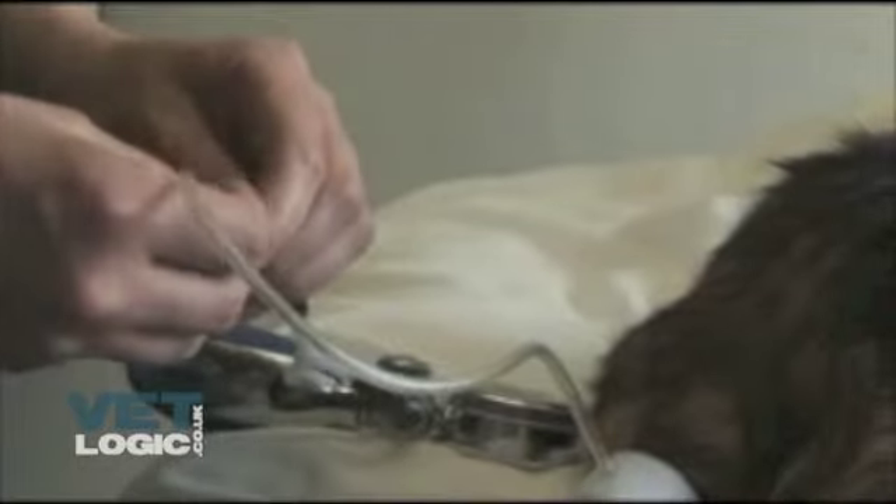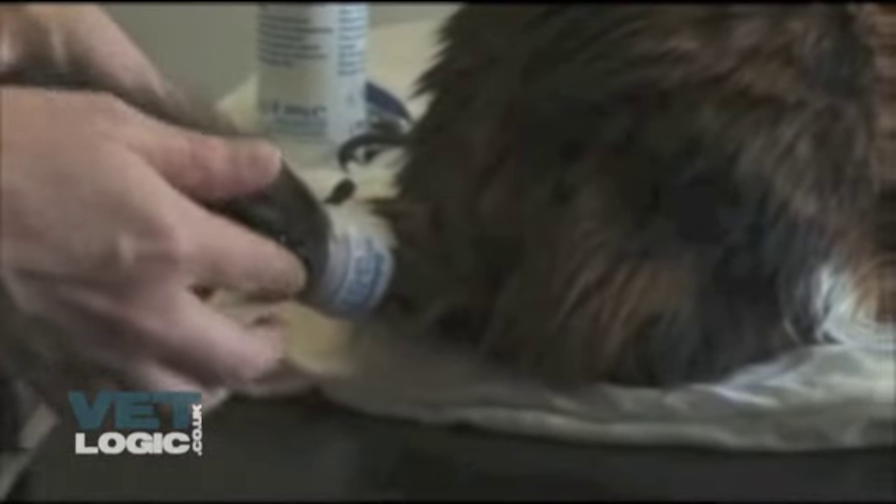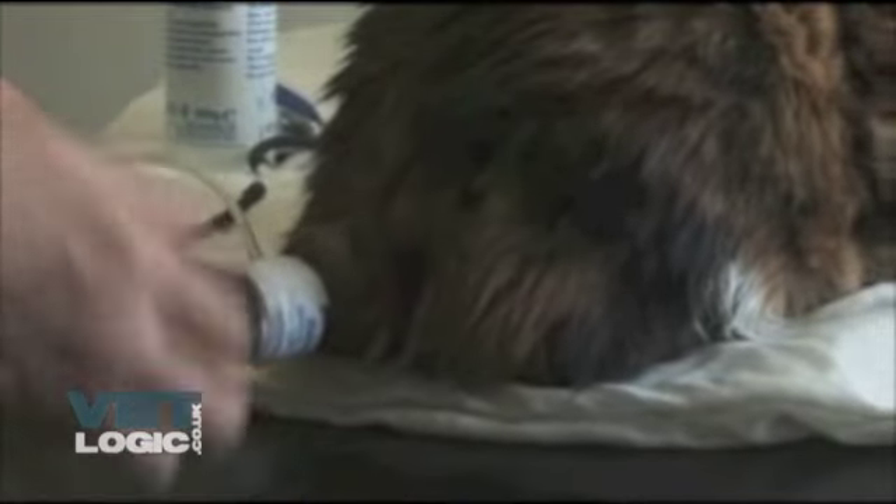Because the tail is generally more dense with fur than the forelimb, parting the hair to dampen it down with surgical spirit is recommended. Plenty of ultrasound gel should also be used. Clipping of the hair is very occasionally necessary if finding the pulse is too difficult.